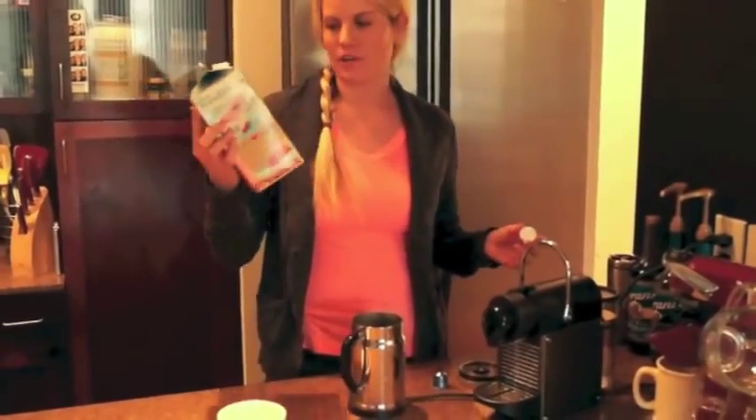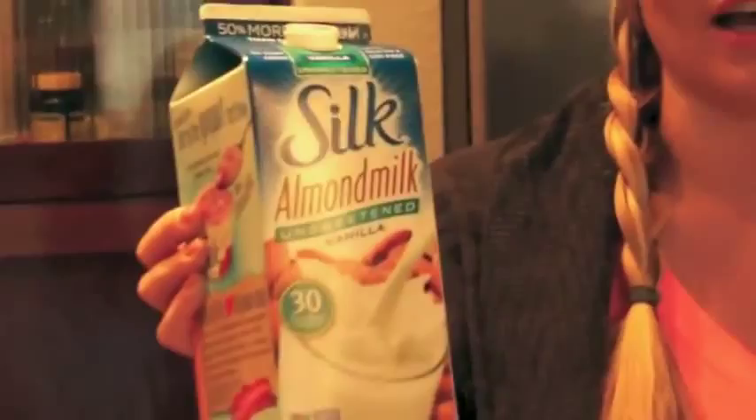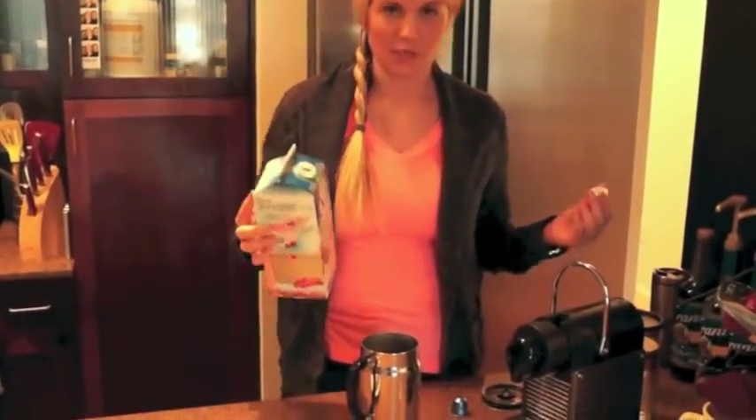So this is the milk I use. I use the Silk almond milk unsweetened. You can use vanilla, you can use regular — it doesn't matter. I like to use unsweetened because it doesn't have any sugar in it, so that's always a win.